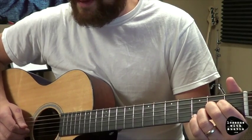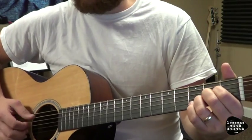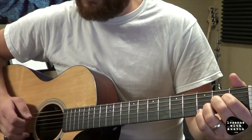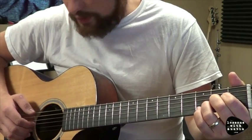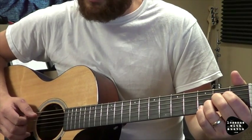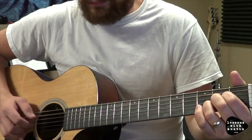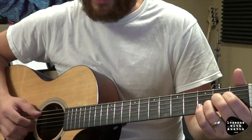I'm going to hit thumb on the A, then my middle is going to go to the second string, and then my index is going to go to the third string. Once I get that, my ring finger is going to go to the first string. That's the first part of the pattern.